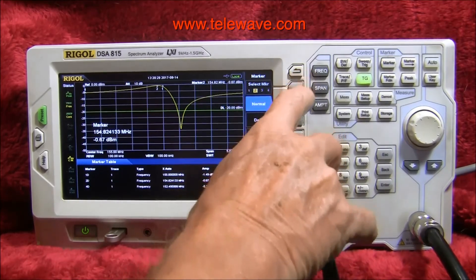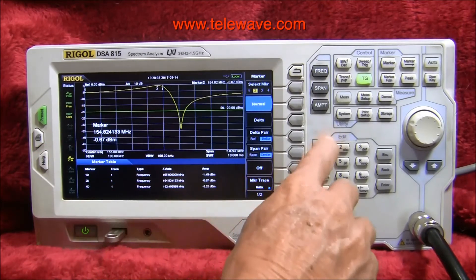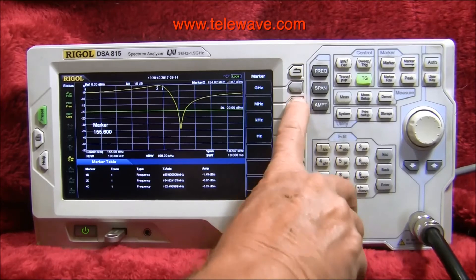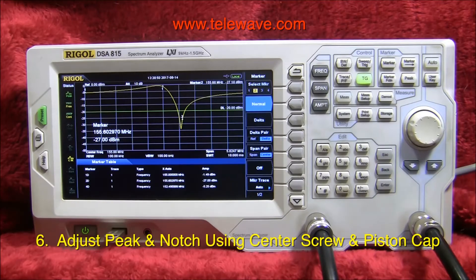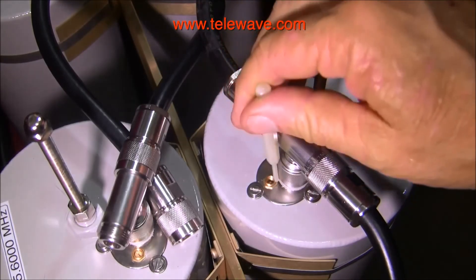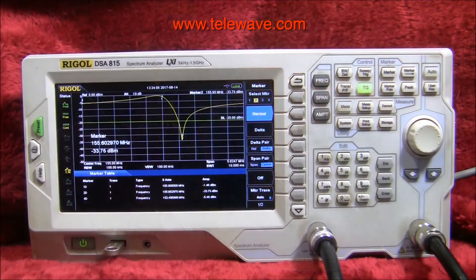Now marker two is obviously not where it's supposed to be. We want to set it to 155.600 megahertz. As you see, we're just a little bit off on the notch tuning. We should probably take care of that — it's down about 27 dB, but it should be down around 34 to 35 dB. We'll adjust the frequency to where the notch should be using the tuning tool. So we've got about 35 dB of notch rejection there.